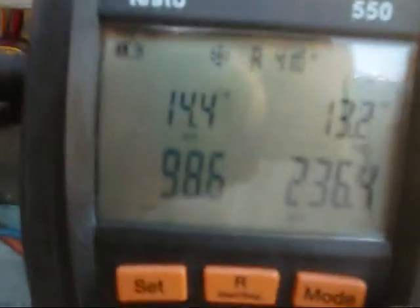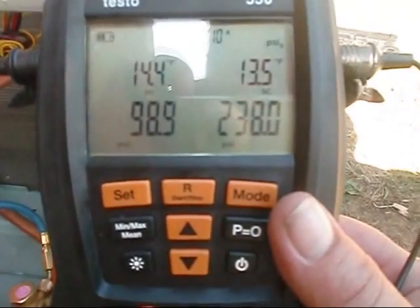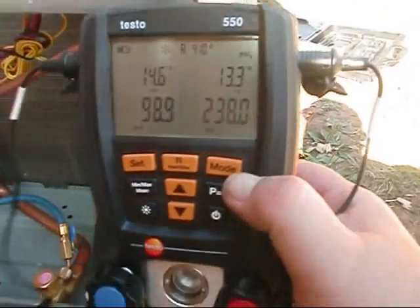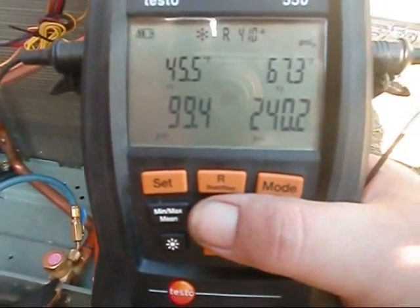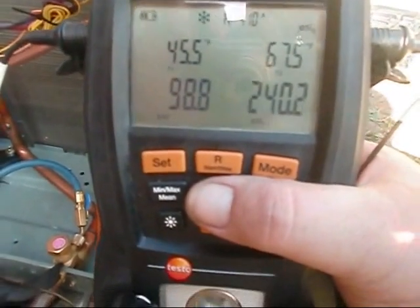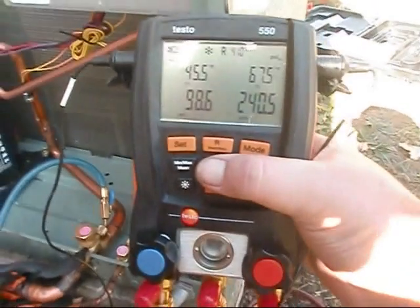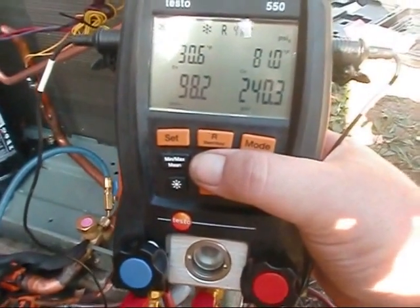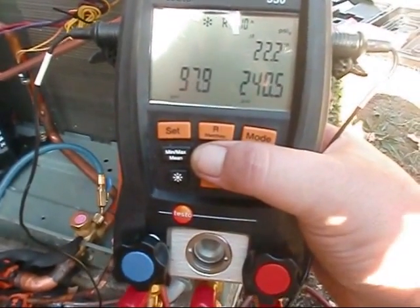Alright. Superheat: 14.4. Sub-cooling: 13.4. 98 PSI on my suction, 238 on my liquid. Suction line temperature is 45 degrees, liquid line temperature is 67 degrees. Evaporator temperature is 30.7, condenser temperature is 81.0. Delta T is 22.2.